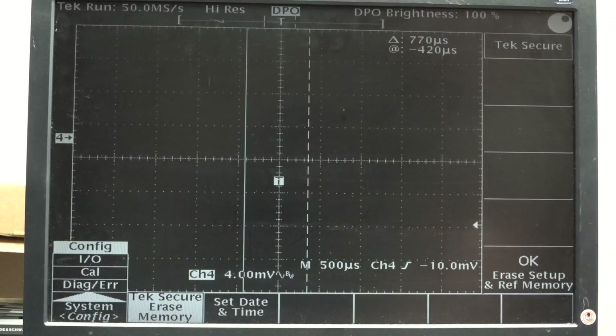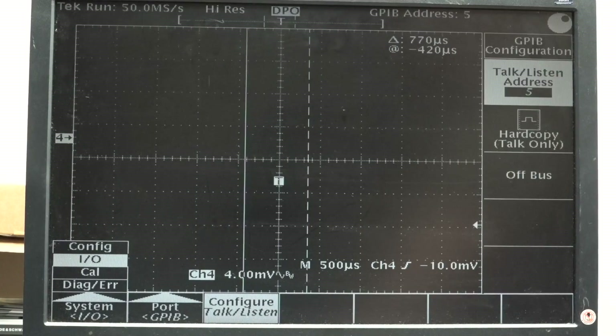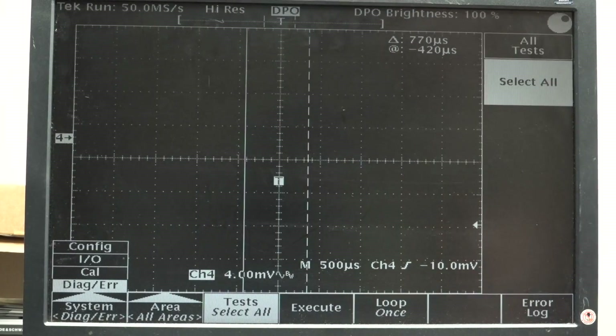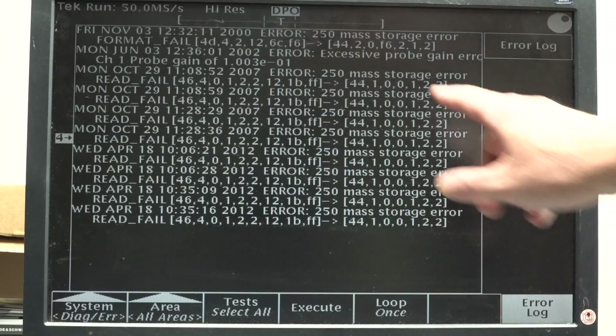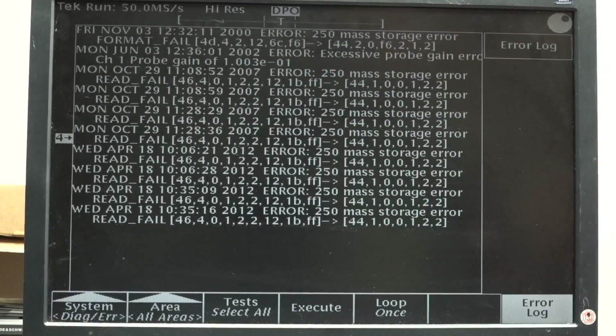Let's go into the menu and see if there's any diagnostic errors. Select all, tests, error log. 2000, 2007 - storage error. So that would be the hard drive. Excessive probe gain error - that could come from some spurious thing when they had an active probe hooked on. Something like that perhaps. That's really quite good actually.